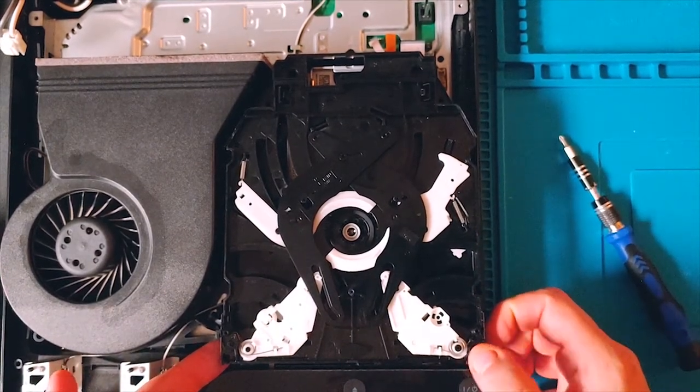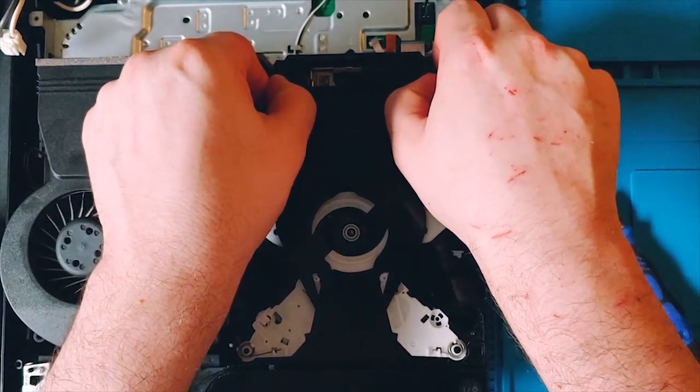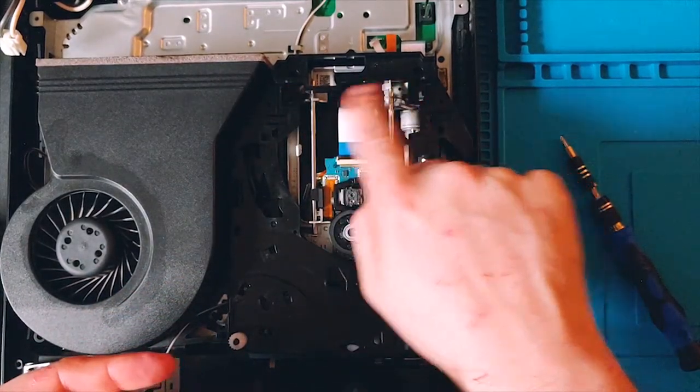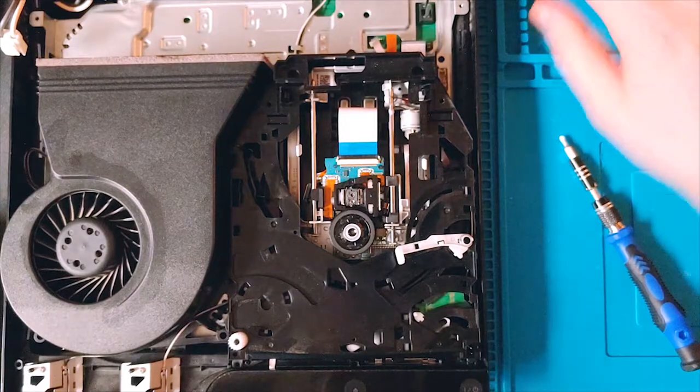I like to unsecure or break free the front end first - squeeze in that clip and let it back down but don't let it re-secure - then hit both of the back clips on either side at the same time and set that aside.